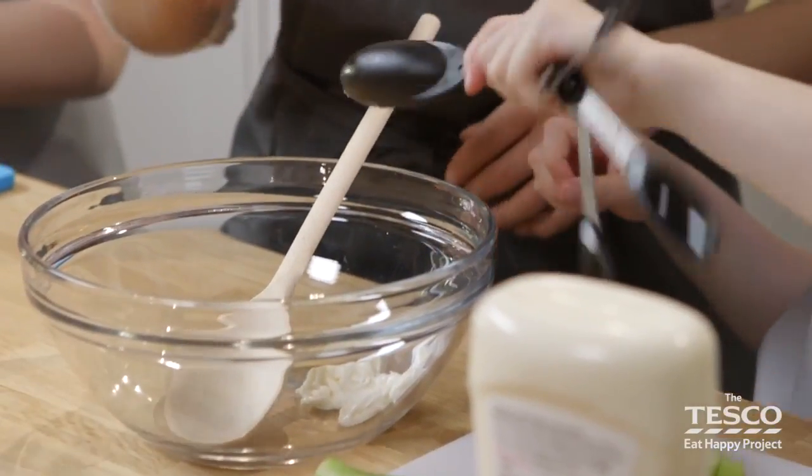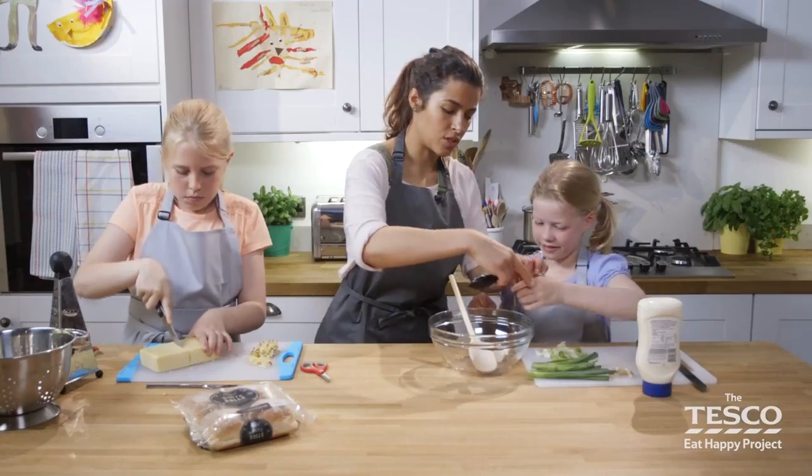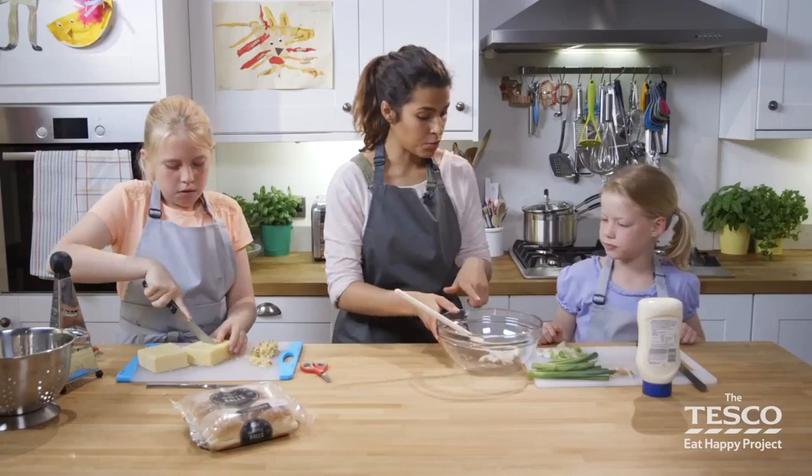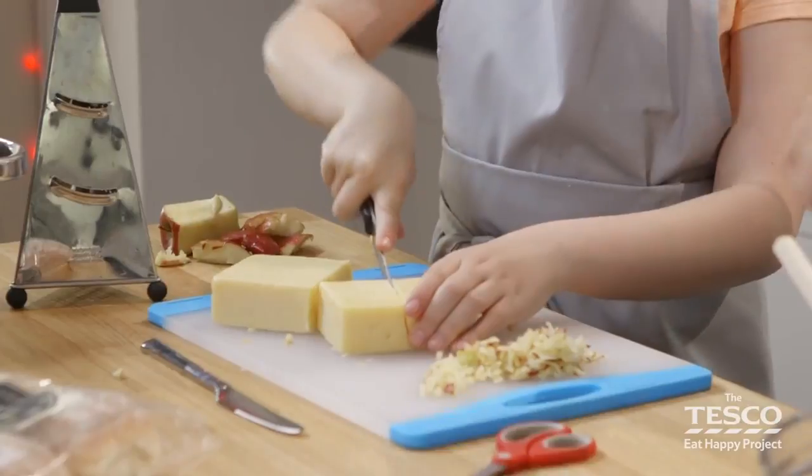How are we doing? Fabulous, thank you so much. We can use the spoon just to tip it out. Combine the spring onions and the mayonnaise for me, and I'm going to put the apple in.